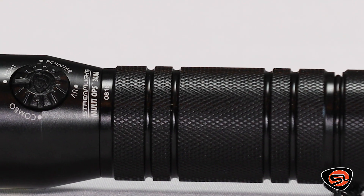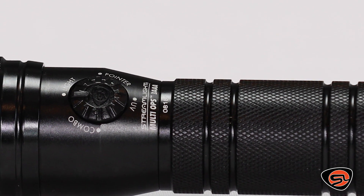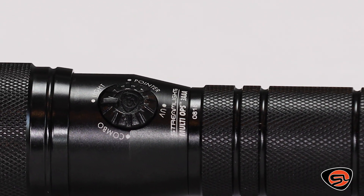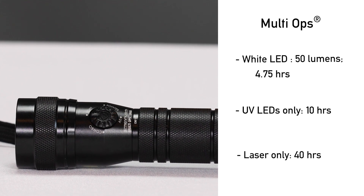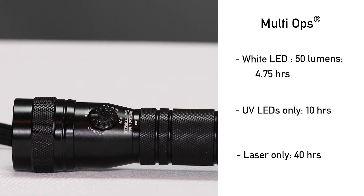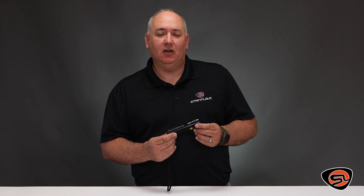The Multiops is a compact flashlight with three functions: bright white LED, five UV LEDs, and a laser pointer. These UV LEDs provide the widest coverage over commercially available leak detection dyes. The laser pointer has a usable range of more than 100 feet when combined with the white LED, and 100-plus yards when in laser-only mode. Using the laser and light together is a great option for identifying objects at a long distance.